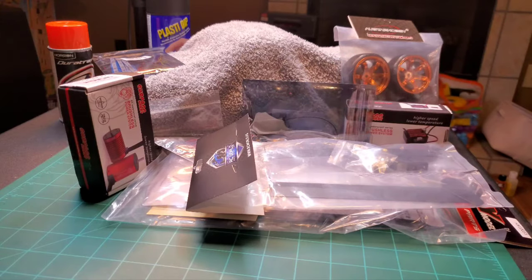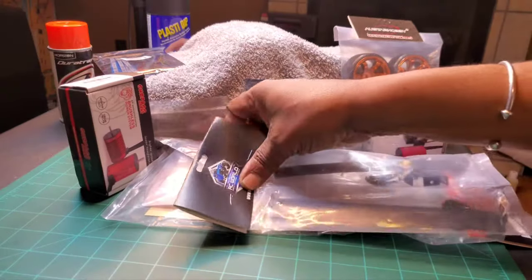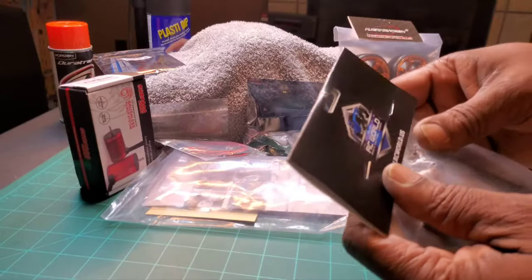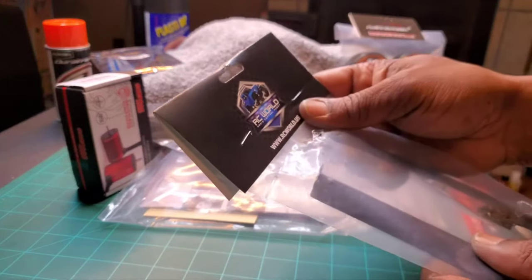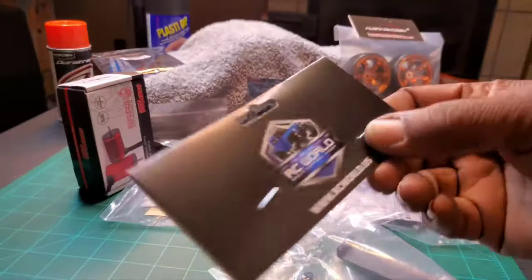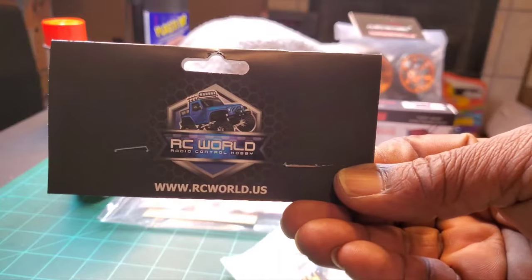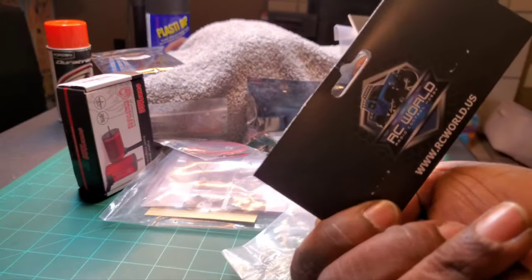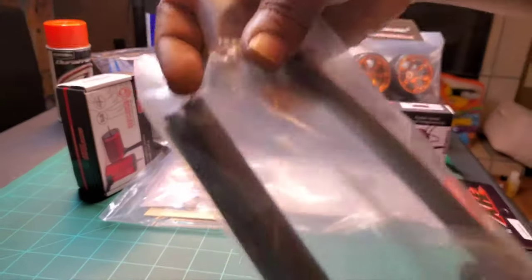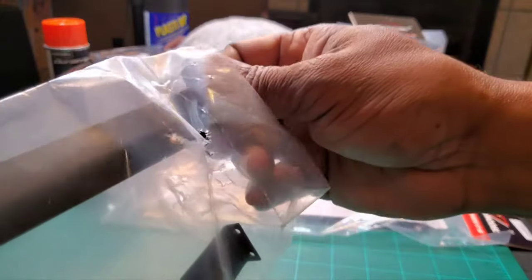First things first, I got this wing here - I got it on eBay. It says RC World on the tag. It's a wing, and every drift truck has got to have a wing. I went through several different wings and this is the one of three that I purchased that I settled on.